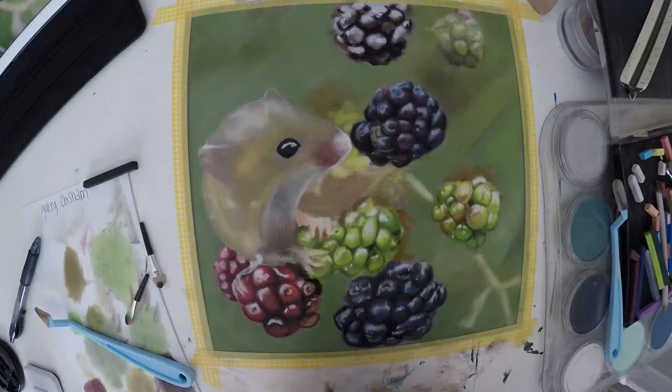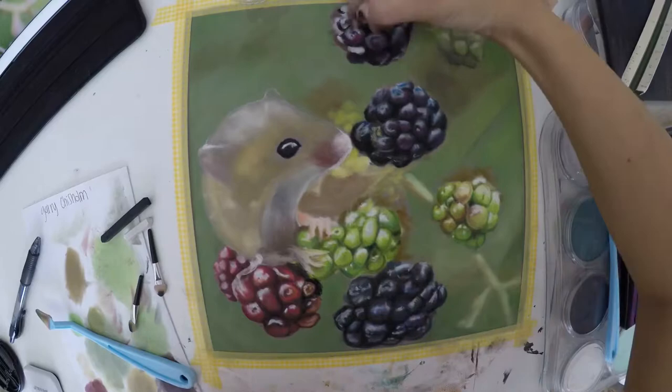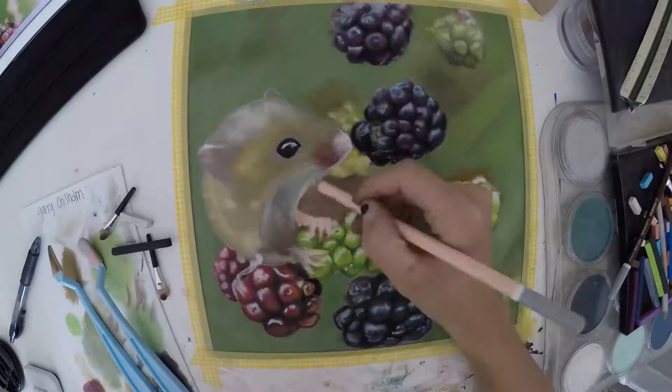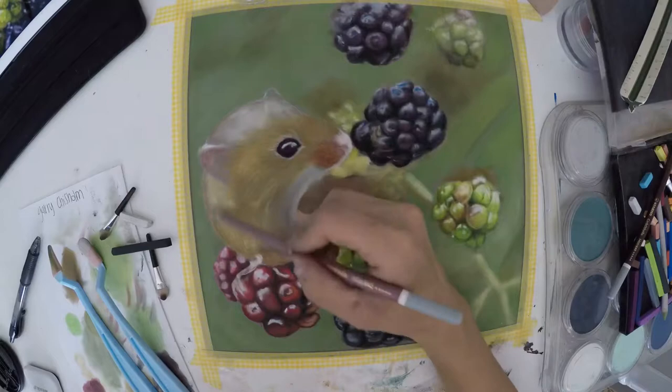After I finish up these berries, I'm going to move on to the mouse. I generally, when using pastels, choose a reference photo that has a very blurry background, which means the photographer is using a shallow depth of field. So only the stuff closest to the camera is going to be really sharp and in focus. With this little mouse, because of how he's sitting on the berries, he's kind of popping up a little bit — just right around his eye and his whiskers — not even really his nose — and that is going to be the sharpest part of him.